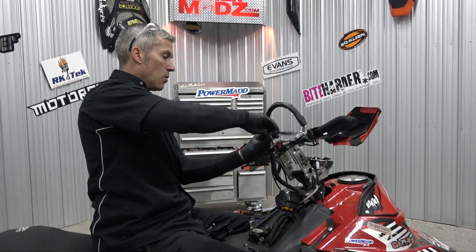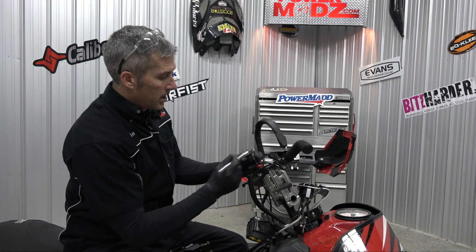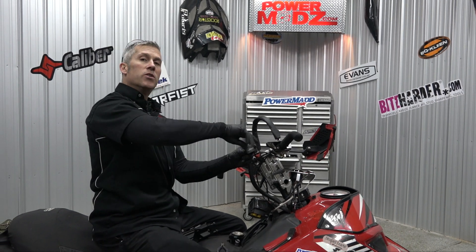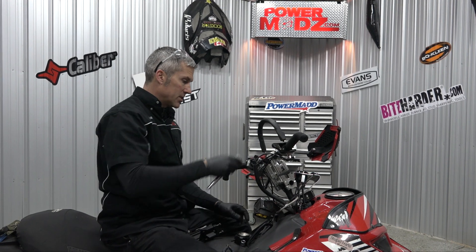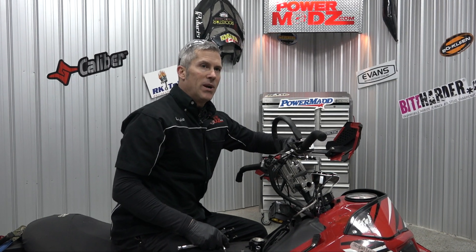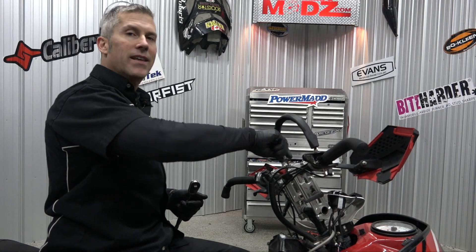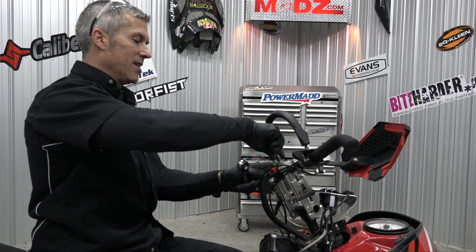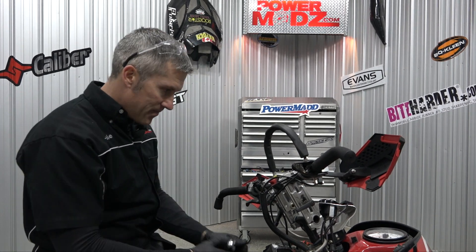Got the Arctic Cat 600 Snow Pro running pretty good now — I'm gonna show you a video on that really soon. We're also gonna do some racing with the Rush. Simon's got a Rush, him and his brother, and Keeley has his secret weapon that's just about done. We're gonna go out, unveil that, and do some racing — hopefully it's gonna be pretty funny.